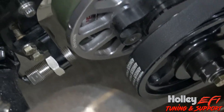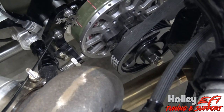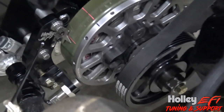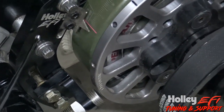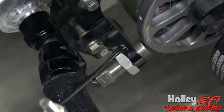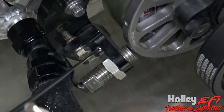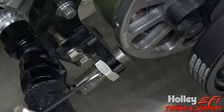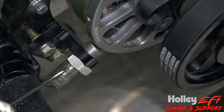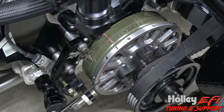What I have here is my personal car, and this is a small block Ford. I had a 36-1 on my engine, and I used that bracket, and then I used this bracket down here to hold the Holley Hall Effect crank trigger sensor that's a direct drop-in for the MSD. It's a 3/4 by 16 thread, and I'll link the part number to this as well. But this video is more about the crank trigger wheel itself and how to set it up.